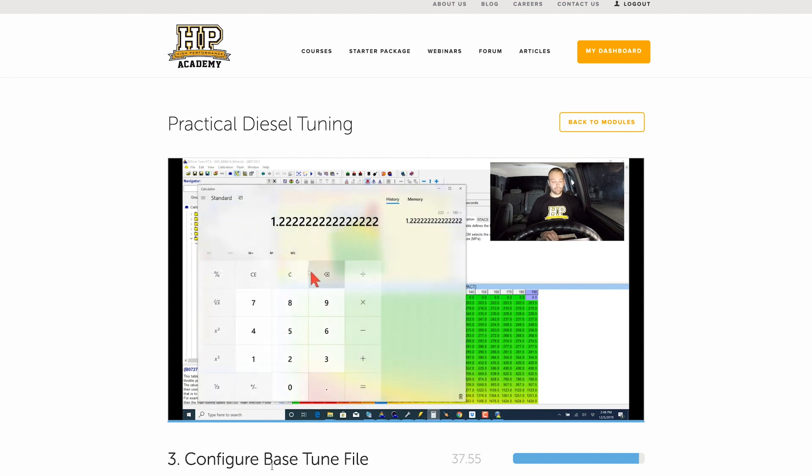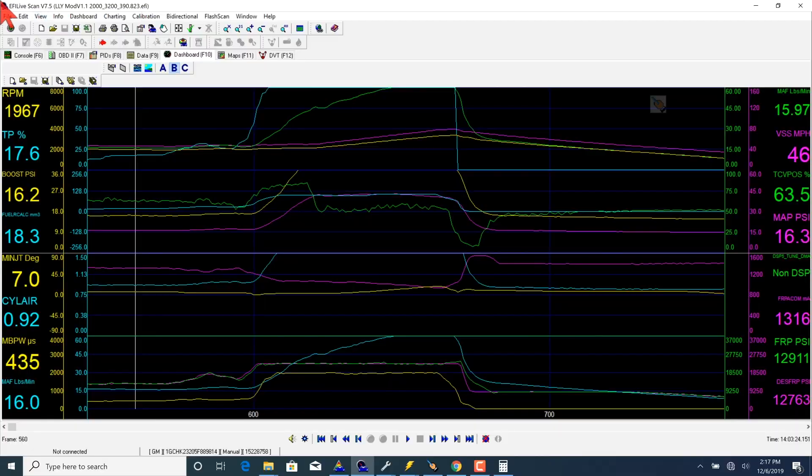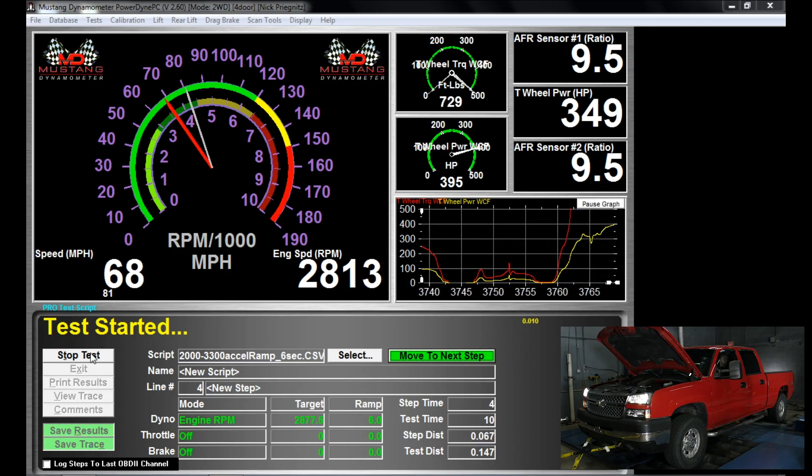Each step of this process is relatively fast and easy to complete, and in no time you've got to the end and you have a properly tuned engine that offers a great improvement in power and torque without sacrificing reliability.